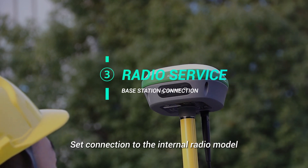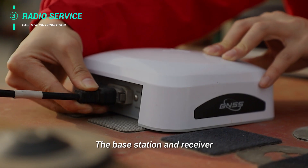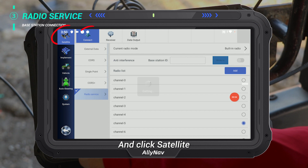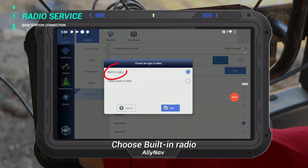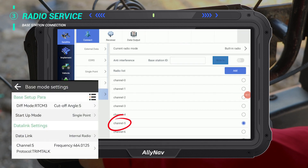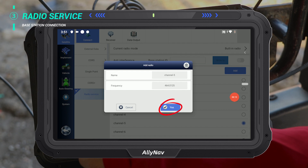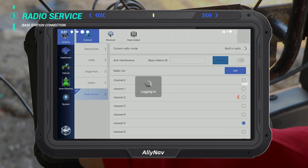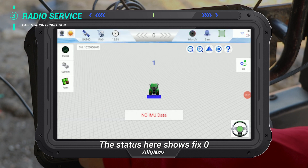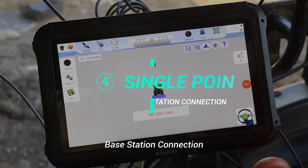Set connection to the internal radio module. The Base Station and Receiver radios are both based on LoRa and 1018D. Click System, then Satellite Connect in radio service, and choose the building radio. Choose the appropriate channel for the Base Station. The status showing fix zero means the radio connection is successful.